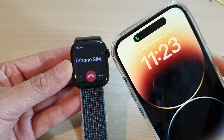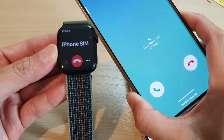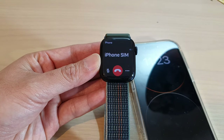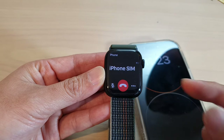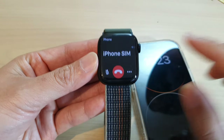You can see here on my iPhone that when I dial a number it shows the call is in progress. On my Apple Watch it is now calling, and when I answer the call on the other device, the call connects.